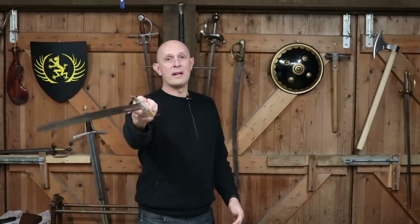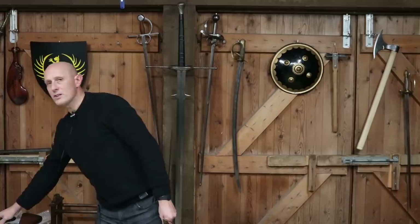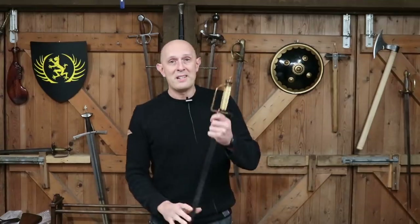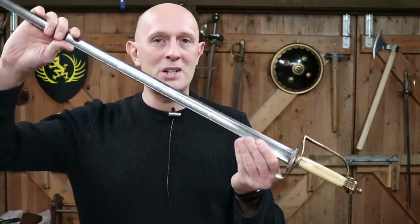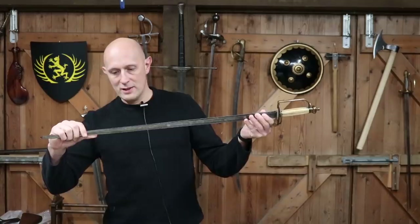They are attractive things and they feel very, very nice in the hand. They do have certain things going for them, and you do get better Spadroons and worse Spadroons, just the same as is the case with sabres or any other sword type. So, somewhat of an apology for the much-maligned Spadroon. They're lovely things. This is a lovely example that will probably be going for sale on my website in due course.